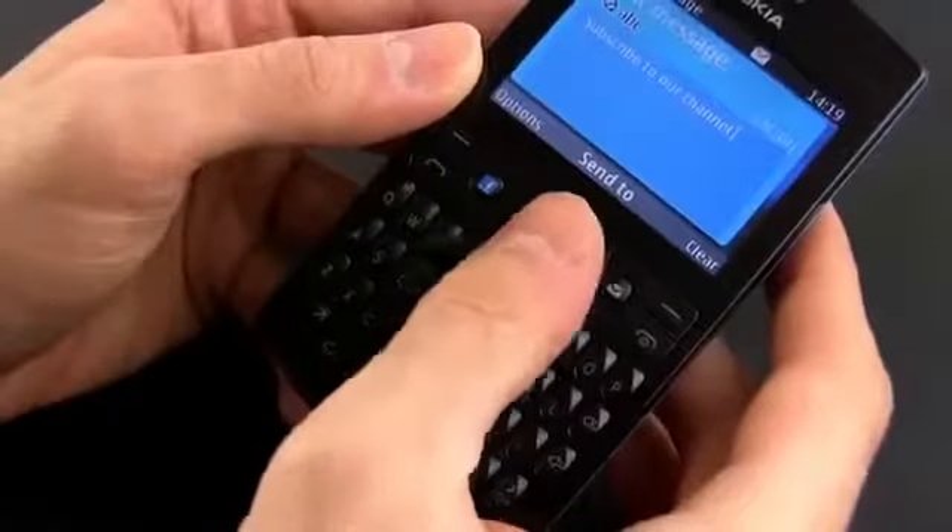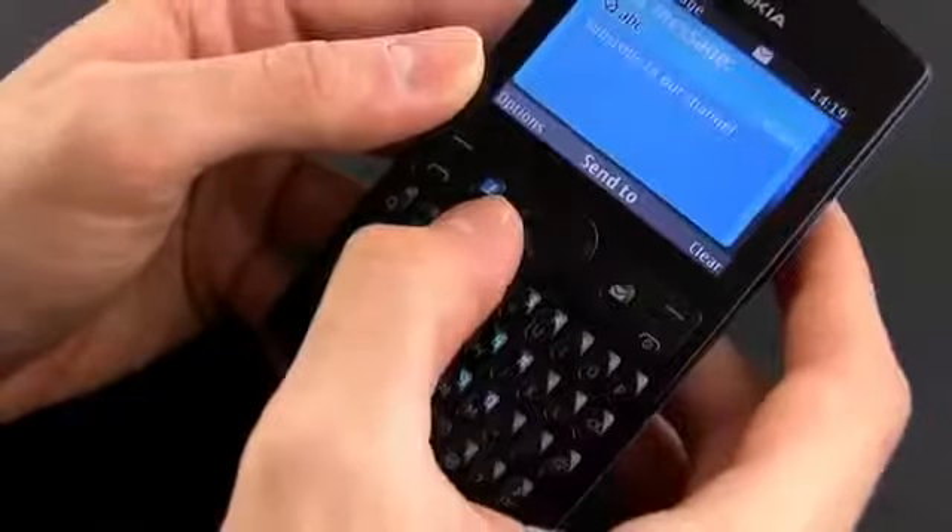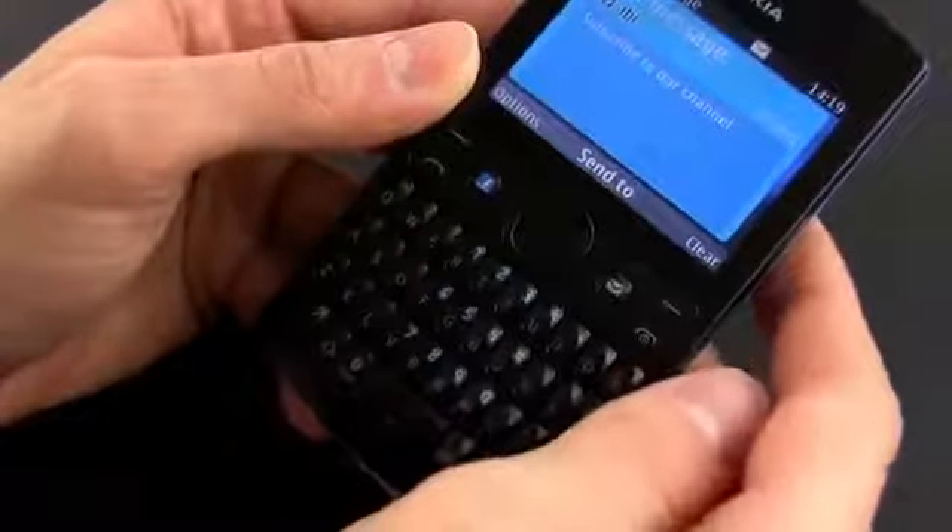There's a D-pad on top of the keyboard flanked by a dedicated Facebook button on one side and another customizable one on the other.